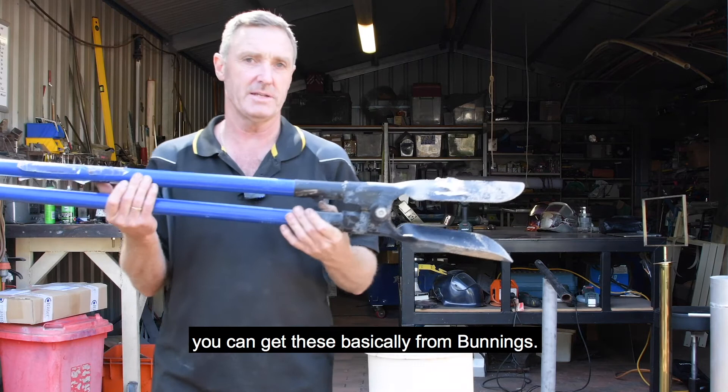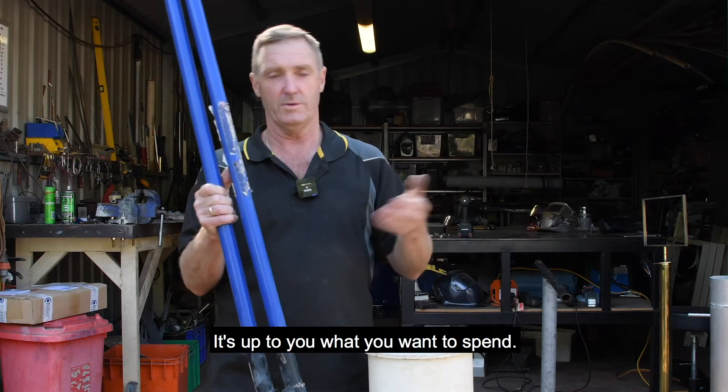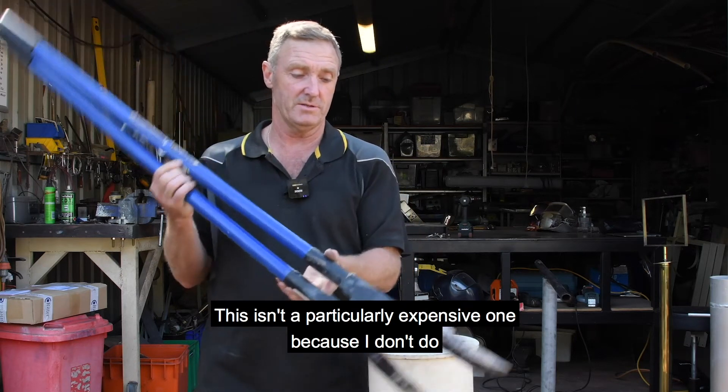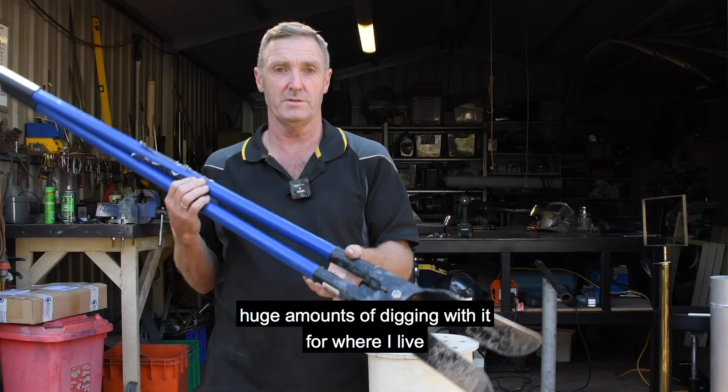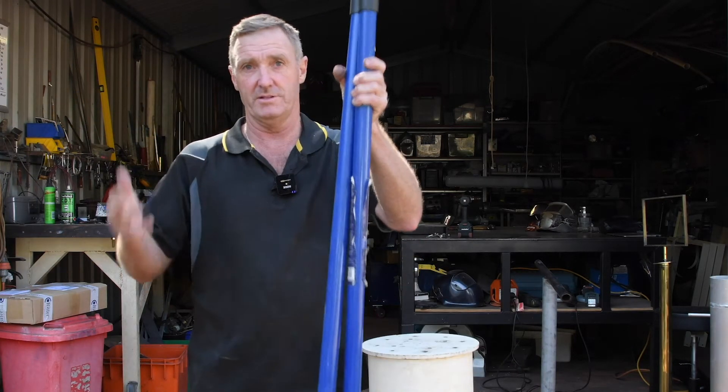With your scissor shovels, you can get these basically from Bunnings or any hardware shop. You can get good ones or cheap ones — it's up to you what you want to spend. This isn't a particularly expensive one because I don't do huge amounts of digging with it. For beach work, this is brilliant.